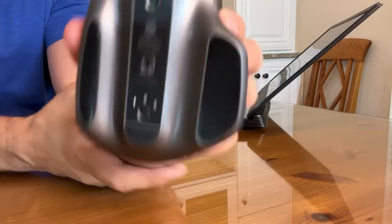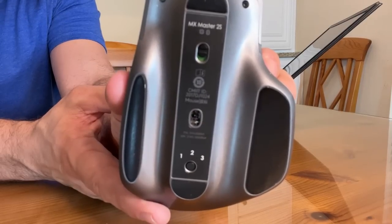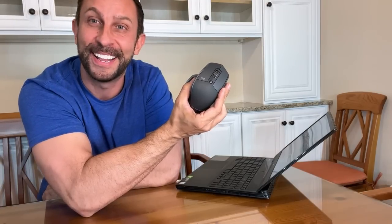I'm going to show you all about this. We're going to kick it off and I'm going to give you all the product details up close and personal. This is an incredible, incredible mouse, so let's go ahead and kick it off right about now.